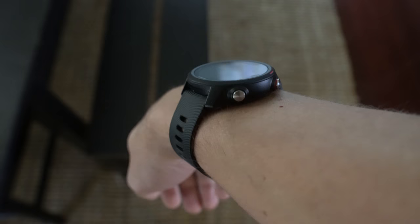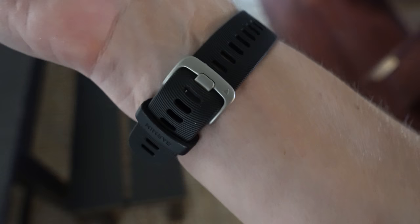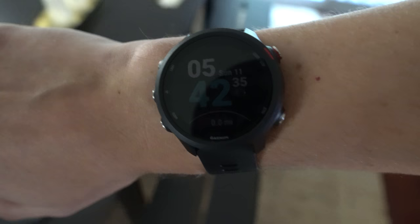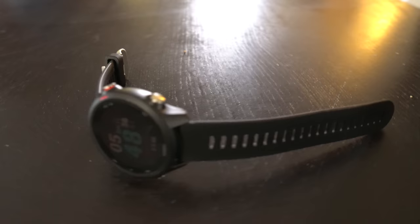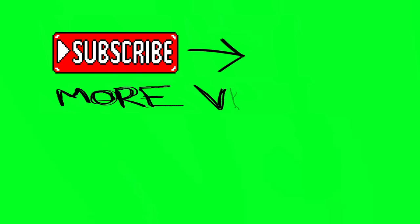The Garmin Forerunner 245 is a do-it-all watch — something you can wear on your wrist as a daily wearable that gives you smart features, music streaming, mobile payments, access to the Connect IQ app store from Garmin, and something that will do a great job tracking just about anything you throw at it, whether that be in the gym, out on the pavement, or on the side of a mountain. For a $350 price point, yes that's a little bit of a premium price, but you're getting a lot. Check out the purchase link in the description below. Hey guys, thanks for watching — my name is Eric and I'm the Techie Agent, we'll catch you next time.